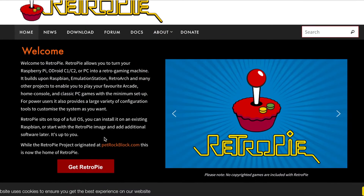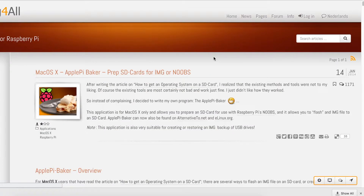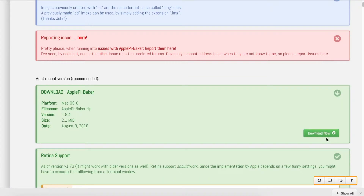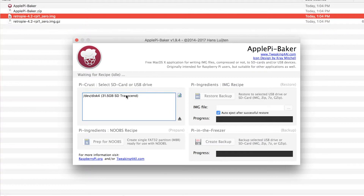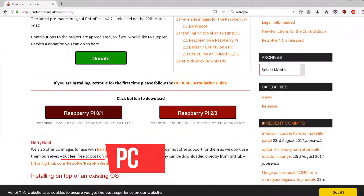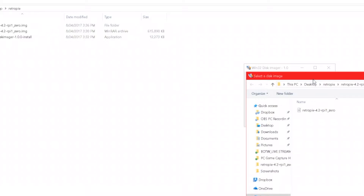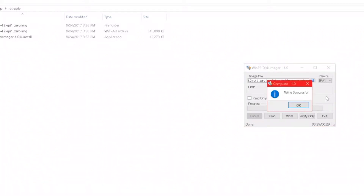For software, I'll cover both PC and Mac. For Mac — easy as pie, sorry — you need two things: RetroPie and Pi Baker. Download both files. Open Pi Baker, enter your admin password, and the program opens. Select your SD card on the left, click Restore Backup, choose your retropie.img file, click Open, and it handles everything and automatically unmounts. On PC, download RetroPie for the Pi Zero and extract it, then download Win32 Disk Imager. Open it, choose the unzipped image file and the correct drive, then click Write. Note: if you get an Access Denied error, format the drive correctly first.